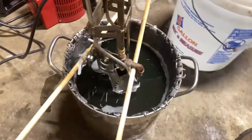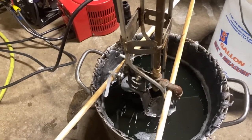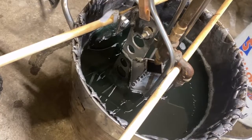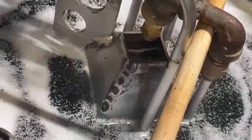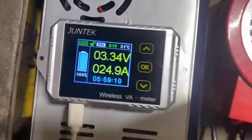So we're gonna back off the energy density here a bit and do 25 amps and see what that does for us. 25 amps right there. Okay, here it is after 10 minutes.